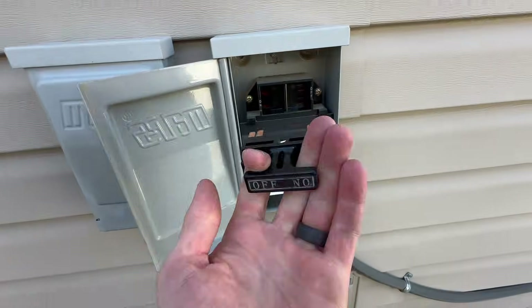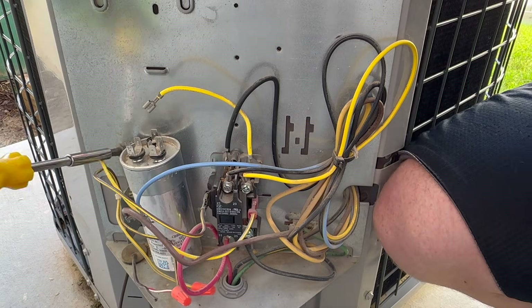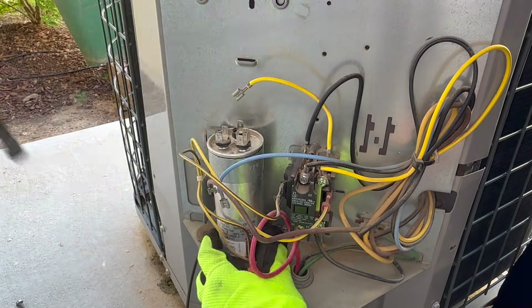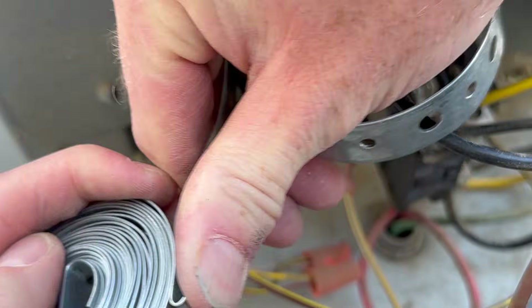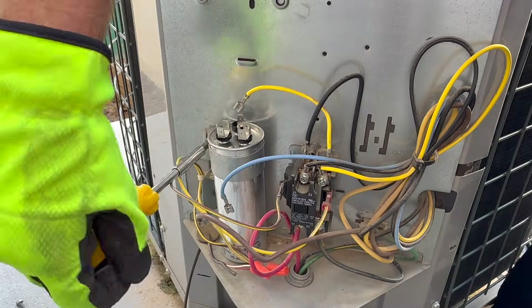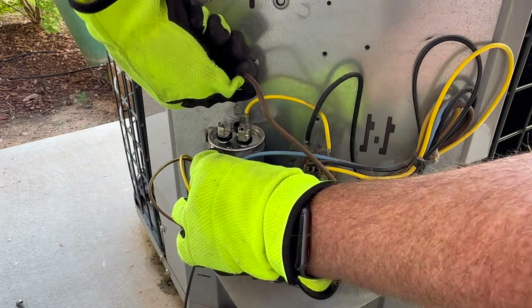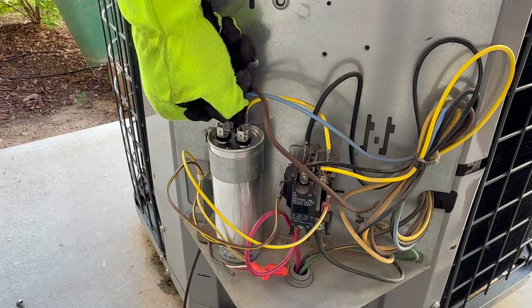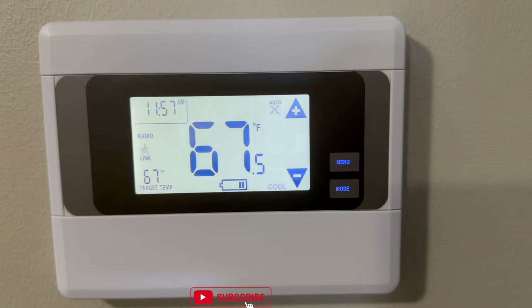A couple of days later, to install the new capacitor: cut the power first, remove the access panel, remove the wires, use a screwdriver with a hex bit to undo the bracket, wiggle out the old capacitor and wiggle in the new one. If the new capacitor is a different size, check my other video on making a custom mounting bracket. Once in place, tighten the bolt and rewire: common to common, HERM to HERM, FAN to FAN. You can test one final time with the multimeter, then put the panel back on and turn the power back on.